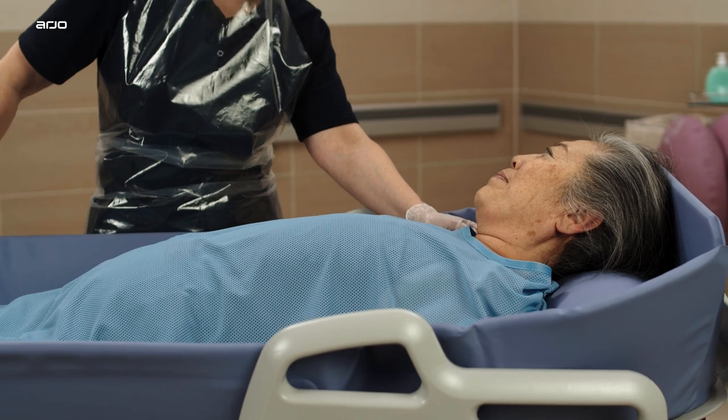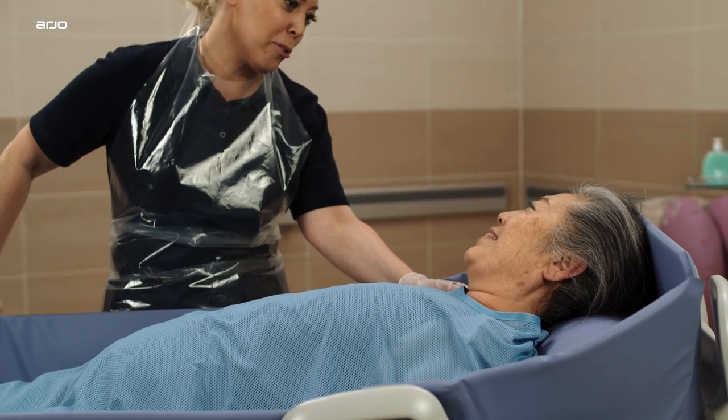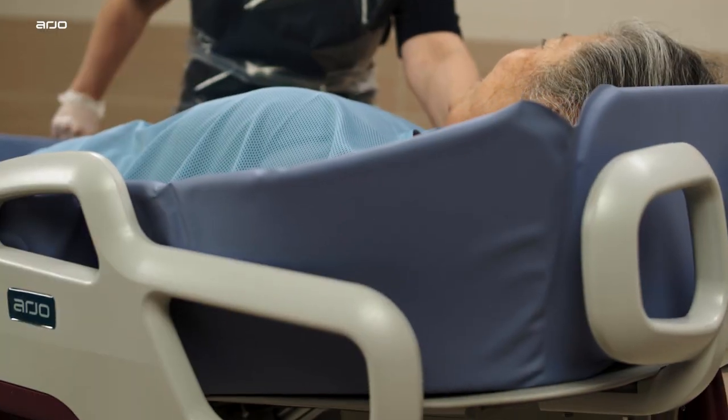Corivo is equipped with an electrically adjustable backrest. Use the control panel to raise or lower the backrest.